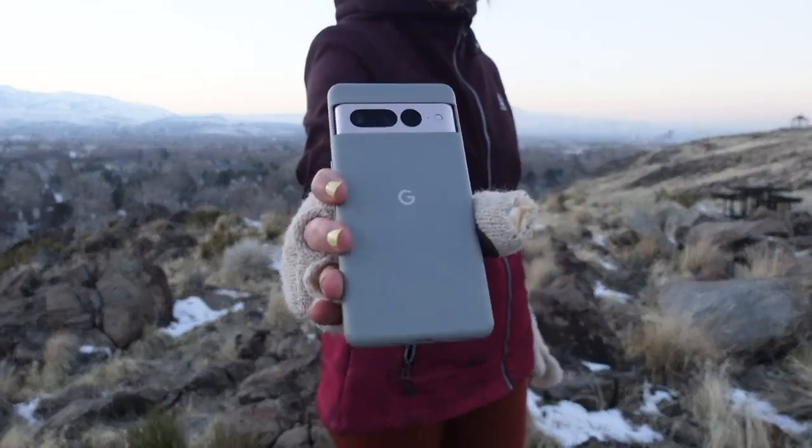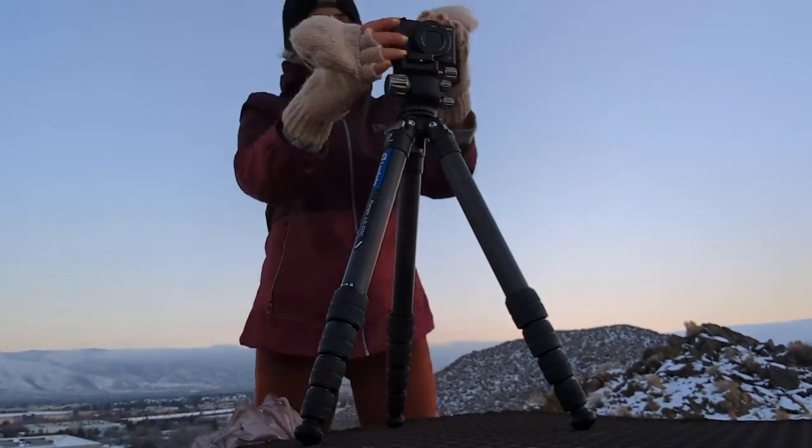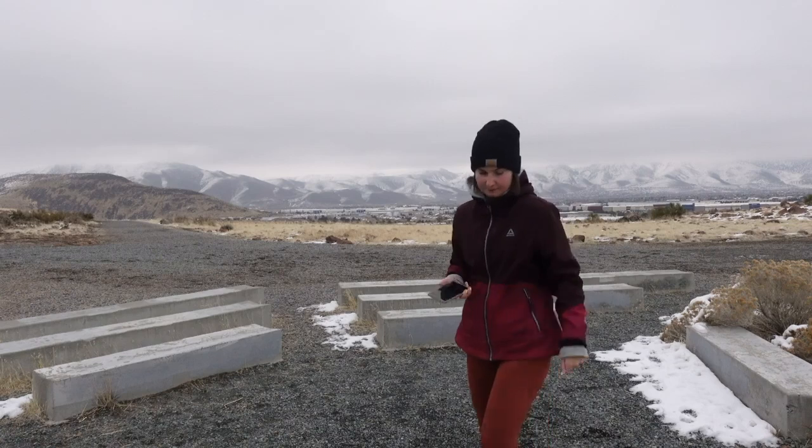I'm planning an 8-part series that will break all the features down into digestible pieces. There are plenty of websites with full technical reviews of this camera, but I want to show you how it translates into real-world experiences. The videos will be mostly around a couple of minutes, and I'm going to show you how this camera will improve your photography in a practical sense.